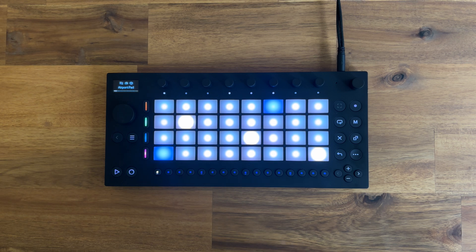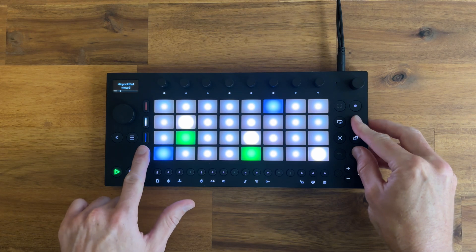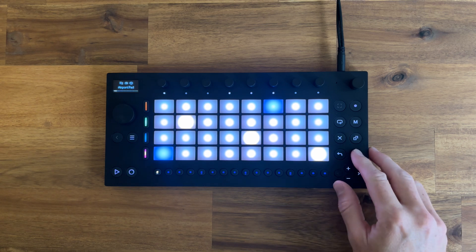At this point, I obviously want to add more tracks. I just wanted to show you quickly how I do that and what tracks I think are well suited to resampling, because that's what we're going to do here. In this case, I think the bass track is perfect for resampling, and the vibraphone works well too.